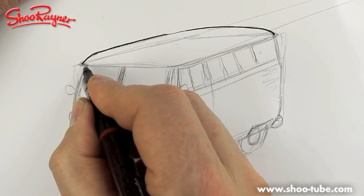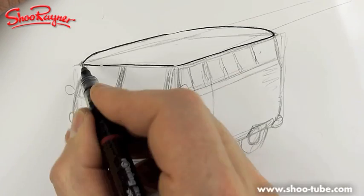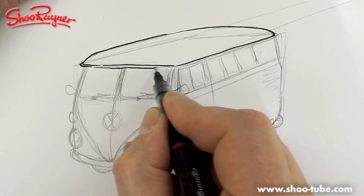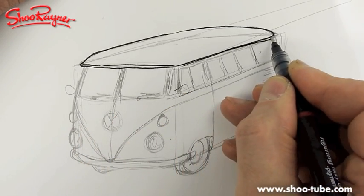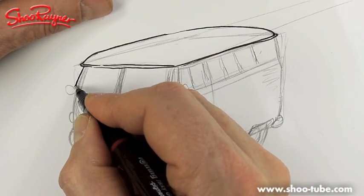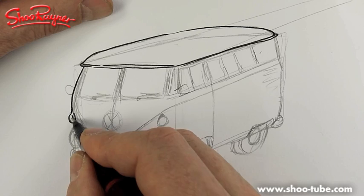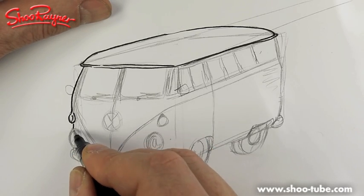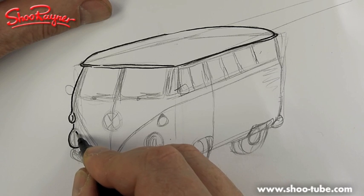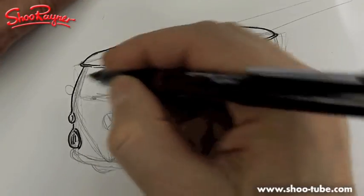Okay, I'm going to ink this in. I'll start at the top here and draw all the way around like that. Then you've got this little kind of lip that goes all the way around - a little window with a rain seal kind of thing. There's a slight little curve into the indicator lights.